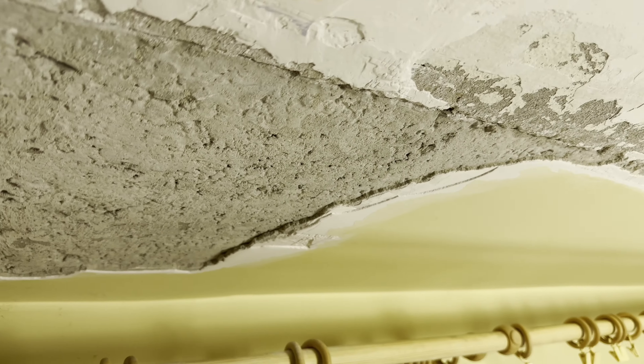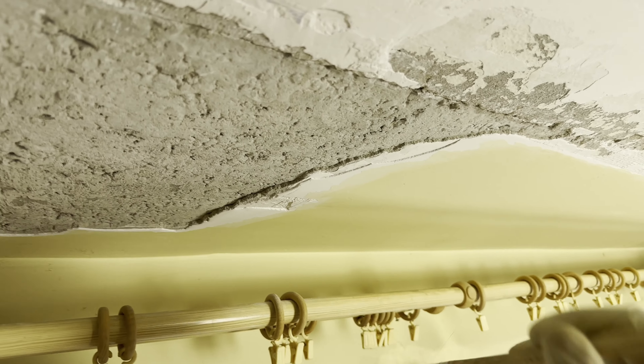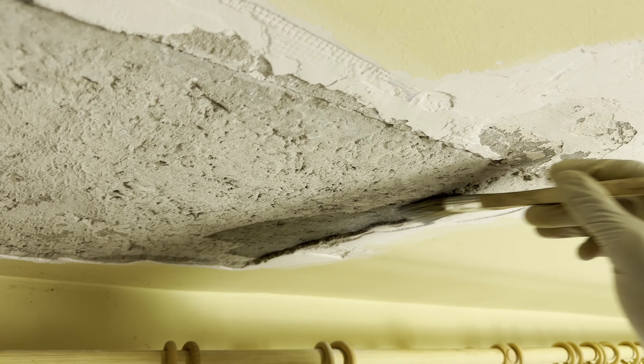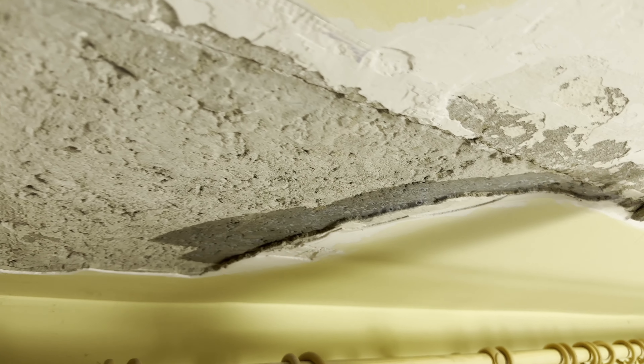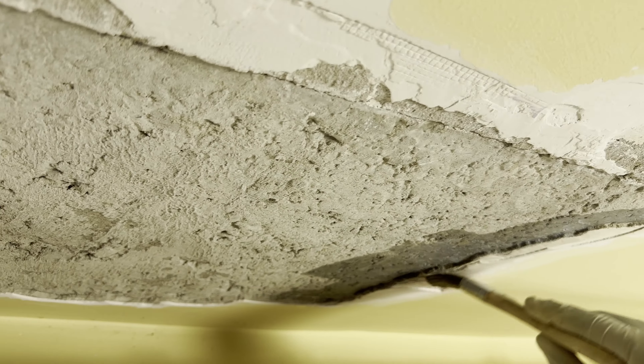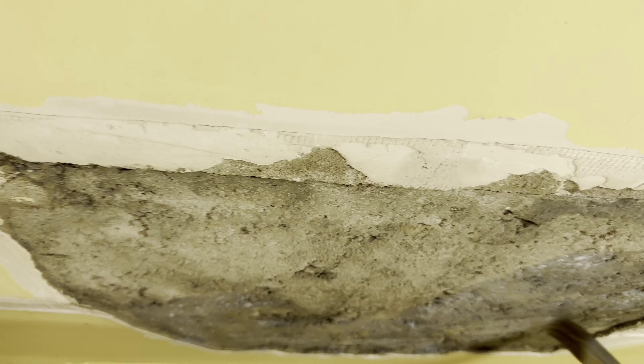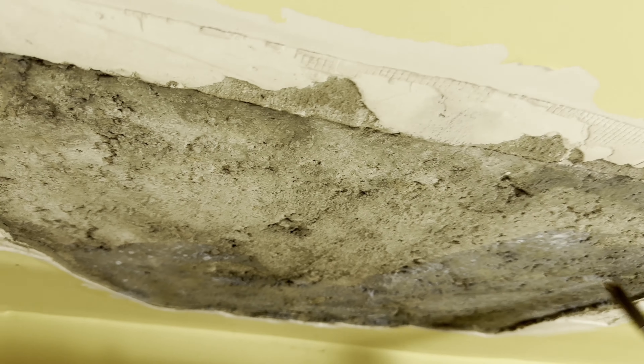We're applying compound primer. Just make sure you have your protective gloves because you never know what kind of chemical you're working with. Just go over the surface you're going to be working on. Some prefer using a spray bottle or some sort of spray container — I just prefer the Picasso style. Cover the entire thing. After we're done applying the primer, we're going to give it two hours before coming back to finish off with a joint compound application.